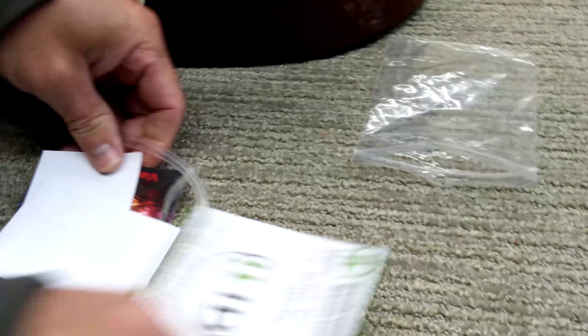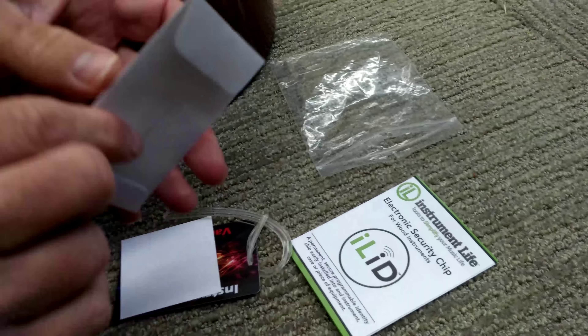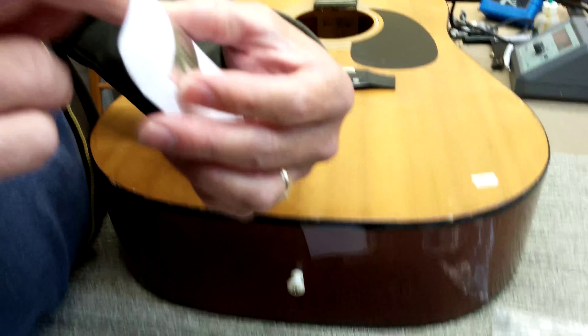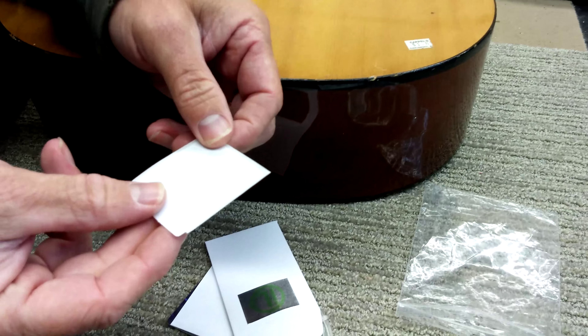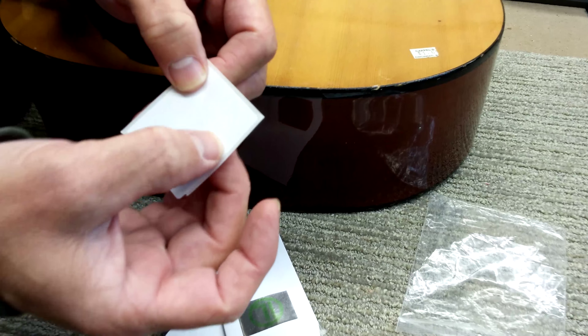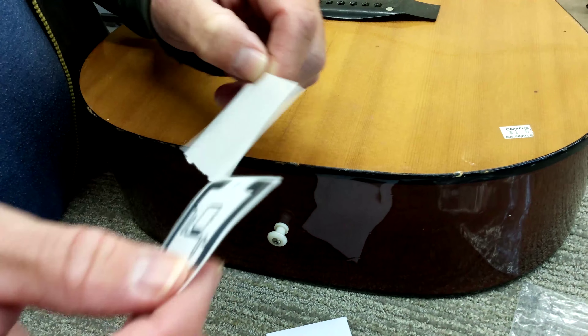The actual microchip itself is in the envelope. For wood instruments it's very thin, so sometimes it can be hard to see in there — just pull it out and there you have it. The microchip itself is impregnated in this sticker, so what you're going to do is peel the sticker off.